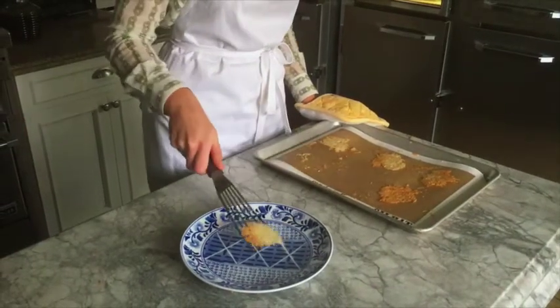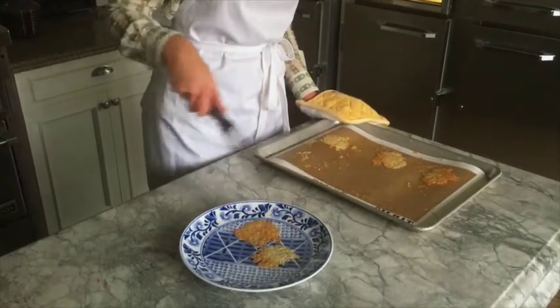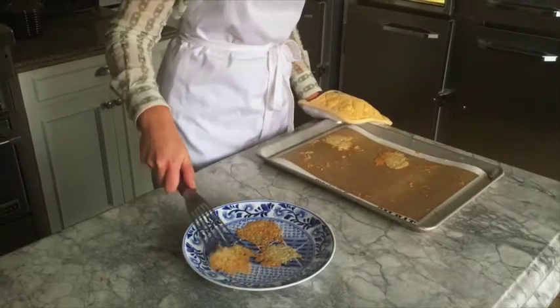When the crisps are golden brown, use a spatula to move them to a cool plate and you can leave them there until you're ready to use them. They'll last about one week.